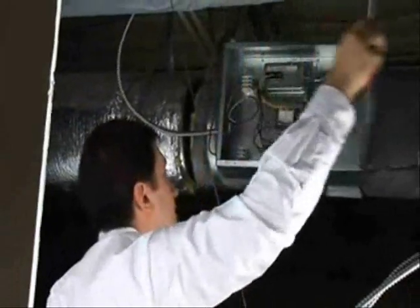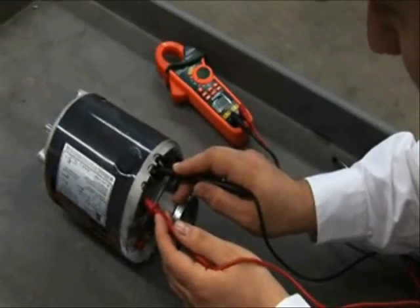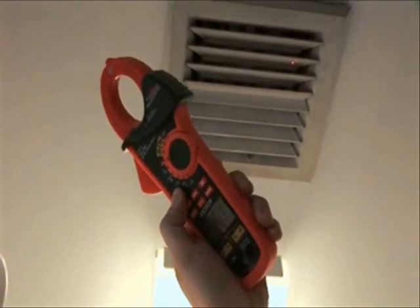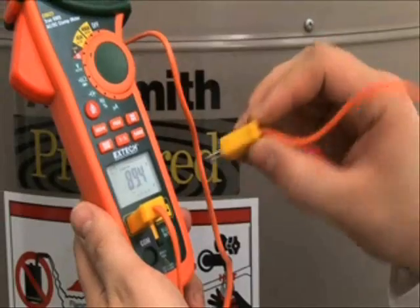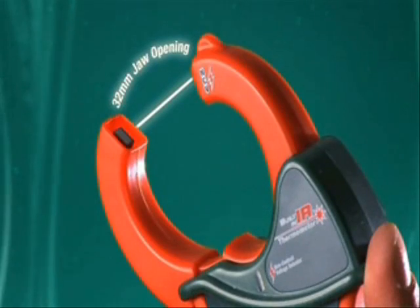No other clamp meter offers the convenience and versatility of 5 meters in one instrument: an AC-DC clamp meter, a high-resolution true RMS multimeter with wide ranges for capacitance and diode checking, a patented non-contact infrared thermometer, a non-contact voltage detector, and a 2-input type K thermometer for differential temperature measurements.